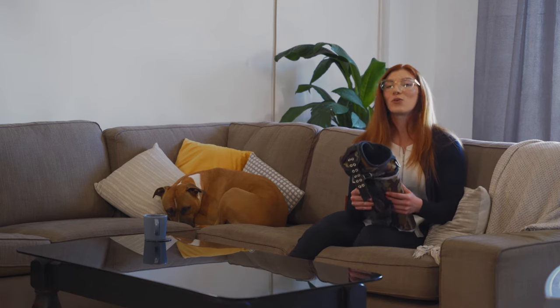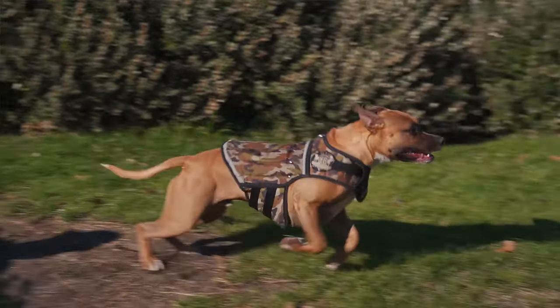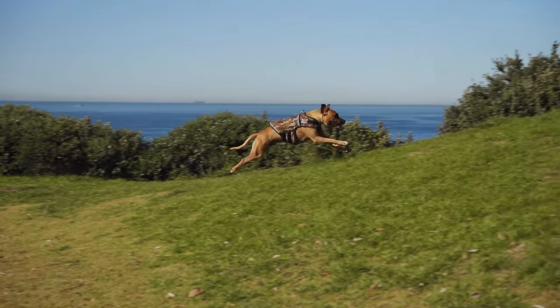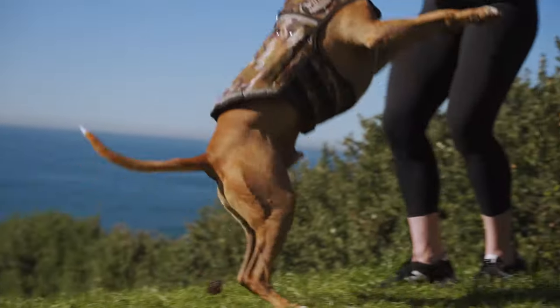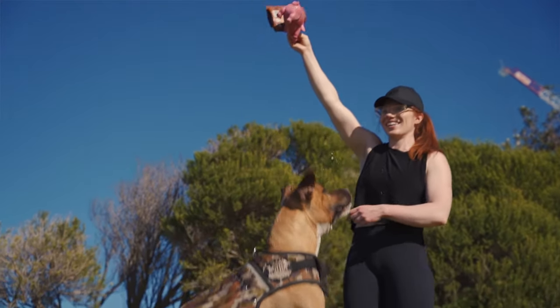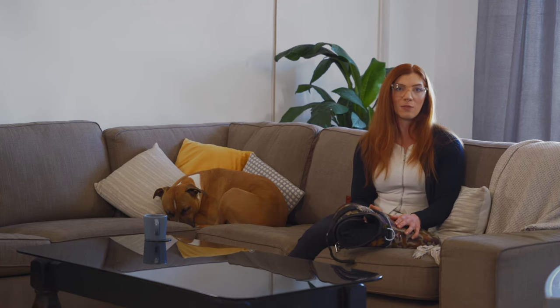Honestly, this vest for Ronnie and I has been a total game changer. I highly recommend this product to anyone. Anytime any of my friends have an energetic dog, or a dog that's difficult to control, or a dog that gets very excited on walks, I always tell them to get this product and I always tell them to go with the Rogue Royalty brand, because in my opinion this is the best brand for weighted vests on the market.